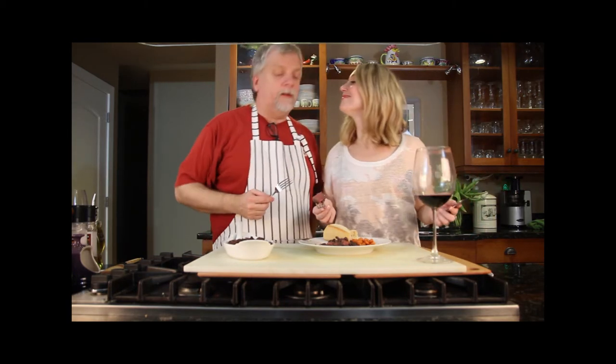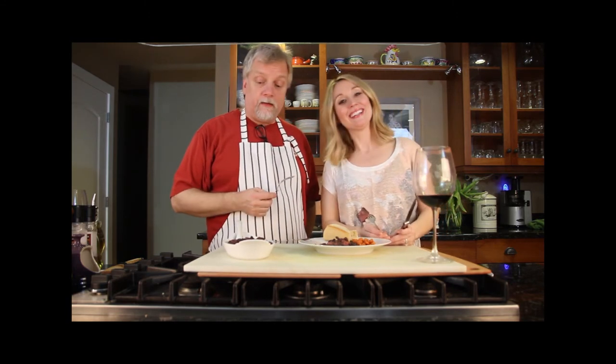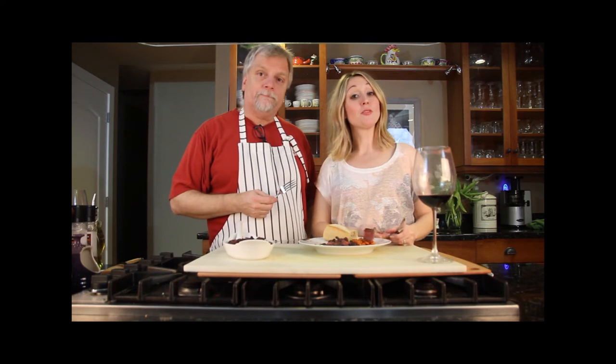I hope you enjoyed this, and for more recipes like this stay tuned for more videos from the Bass Family Kitchen. Check out our blog at bassfamilykitchen.blogspot.com. Bon appétit!